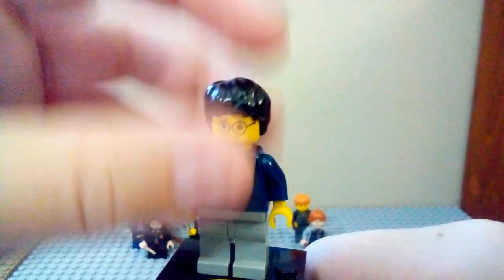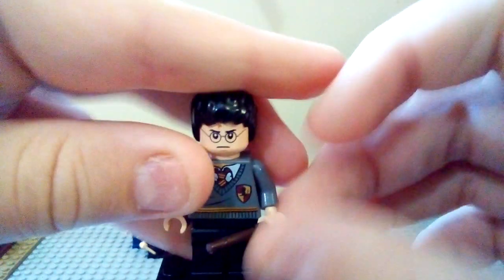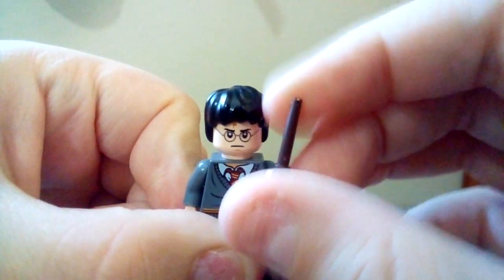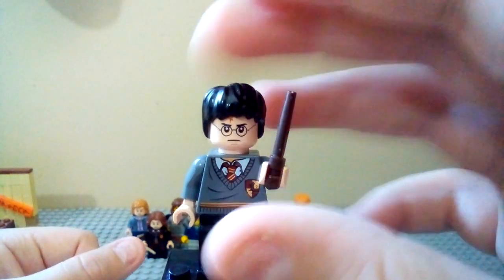This was a great minifigure for the time, and I still think it's really cool to have it in my collection. Moving on to the next Harry — we're going to go through these chronologically, so the Harry's, then the Ron's, then the Hermione's. This is the 2010 version, from the Freeing Dobby set, because it was the only one I got from the 2010 and 2011 sets.